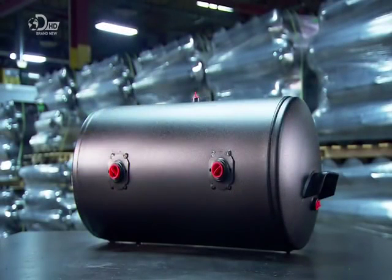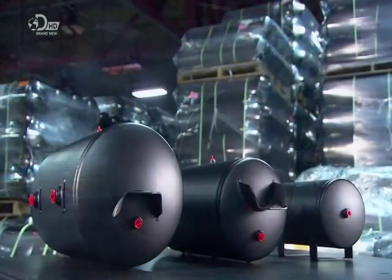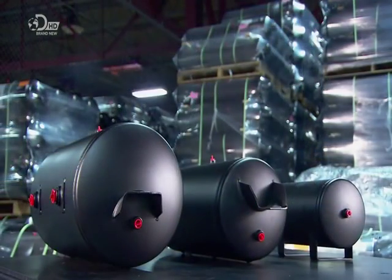It's taken about five hours to produce these tanks, and now it's time to put the brakes on.